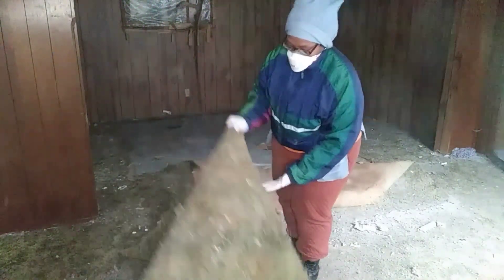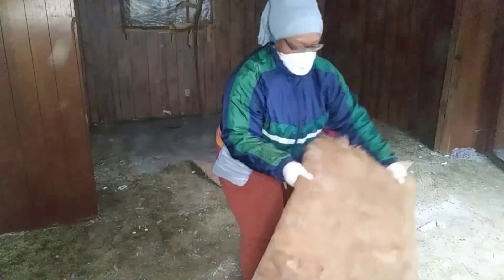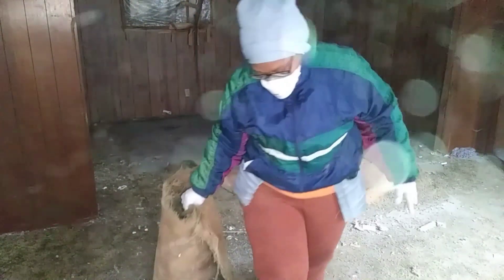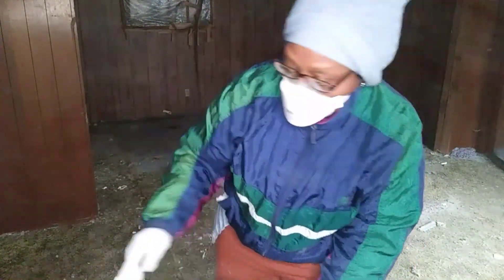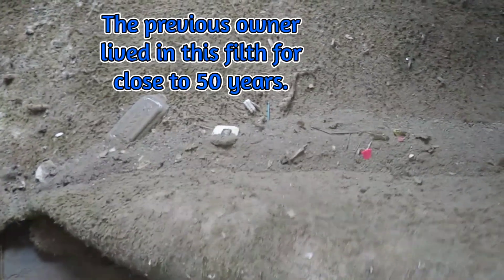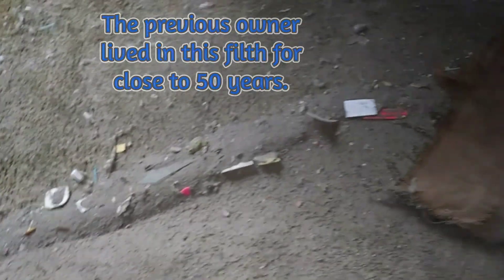Man, look at this stuff. This is so gross. This carpet, it's the original carpet from 1920. This is a 1920 house — this is the original carpet from 1920. Look at all of this dirt. That's gross. Getting it a little bit at a time, little bit at a time, you all.